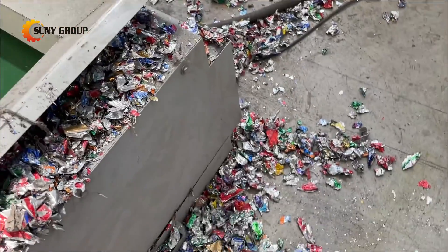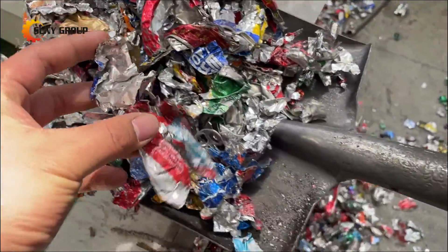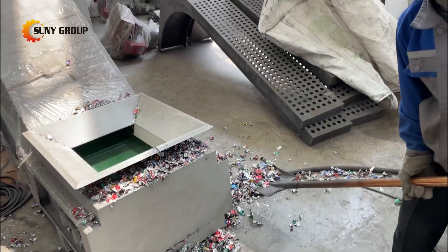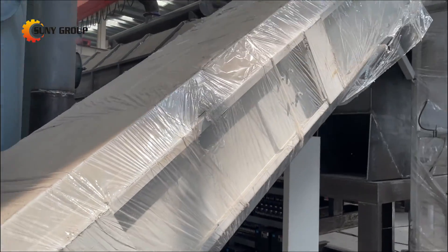Subsequently, the loose aluminum cans, including shredded ones, are directly fed into a decoding kiln for paint removal. The temperature of the rotary kiln is controlled at around 500 degrees Celsius.